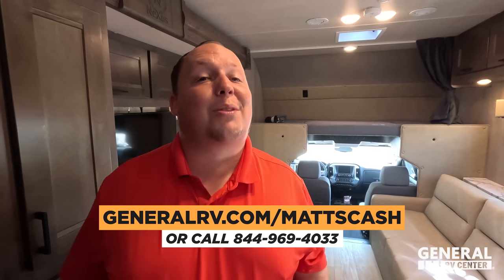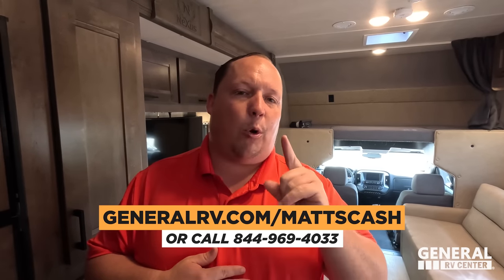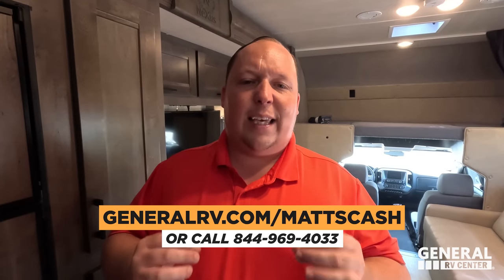That's the review. Thank you guys so much for watching. If you're interested in getting this Nexus or any Nexus, go to GeneralRV.com slash Matt's Cash — linked in the YouTube description below. You can also reach us at Matt's RV Reviews.com or call 844-969-4033. Our team is dedicated to helping everybody in America get the absolute best price. Let us know the three things you liked and three things you disliked. Nexus does read the comments and watch all the videos — hi Dave! Hope you're all safe and well. Thanks for watching.